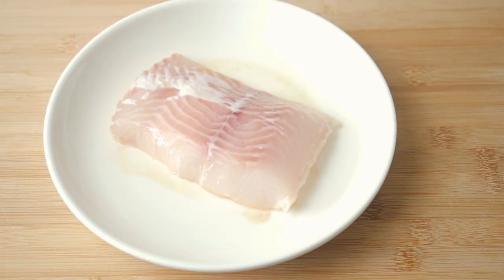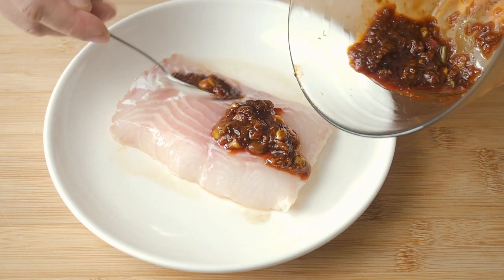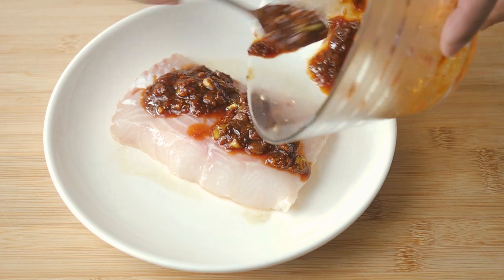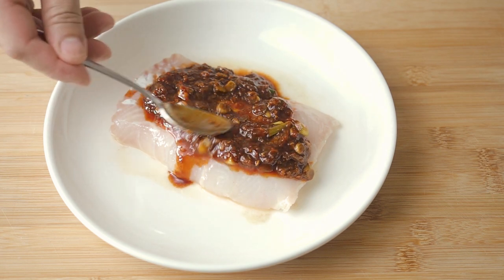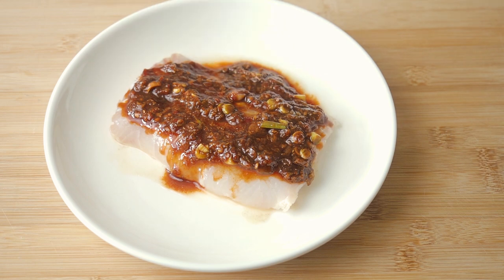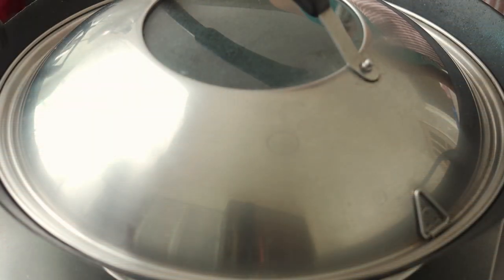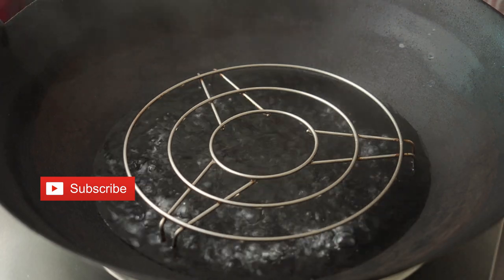When the sauce is done, pour it over the fish. Then steam the fish for about 8 minutes till it's done.